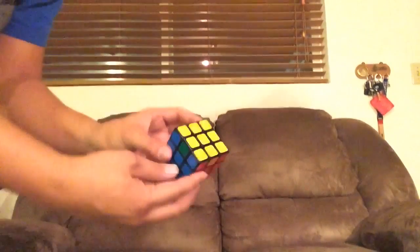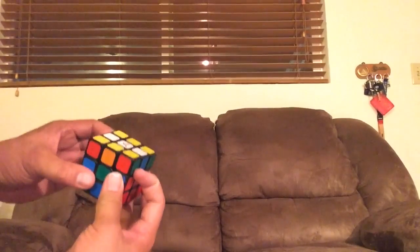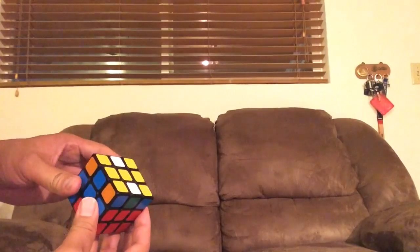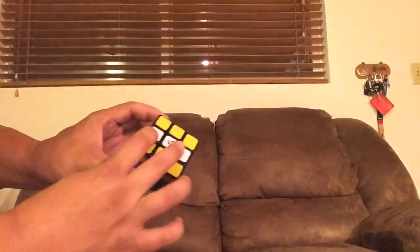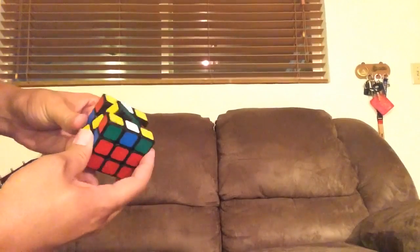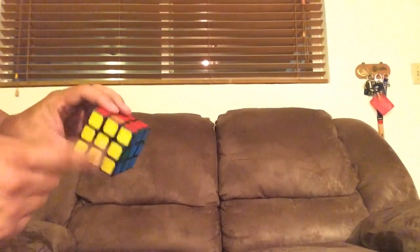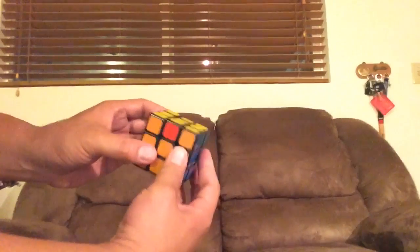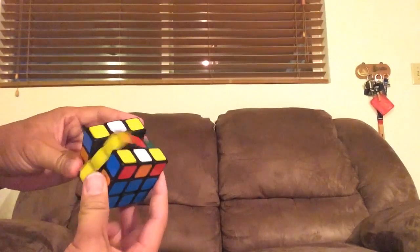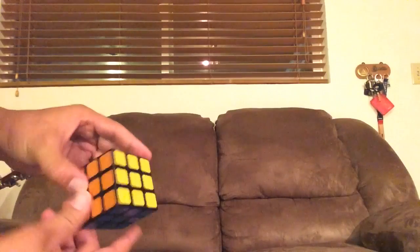Look over my shoulder. Green and blue need to switch, and these two need to switch. Middle twice. Turn it once that way so you have a minus sign. Middle twice again. Now turn the top twice. And then the middle twice. Now you have it this way — the minus sign. Fix that, and you should be done. So the middle always goes twice each time. On the second time the top goes twice.